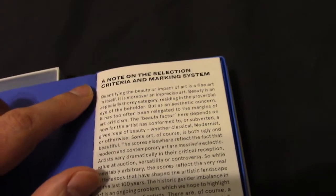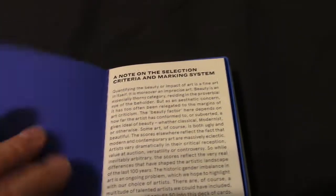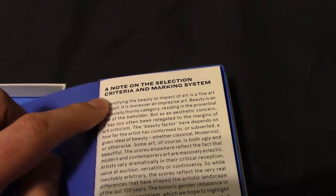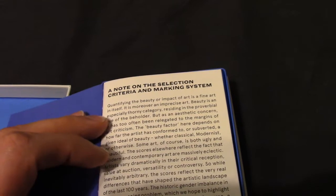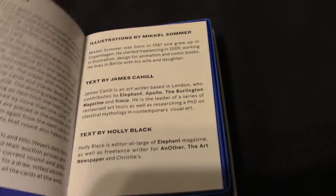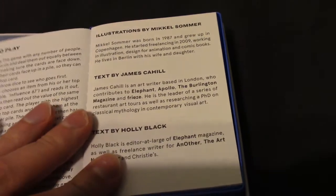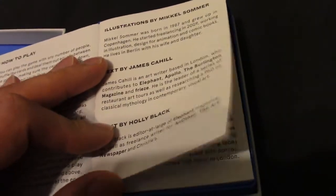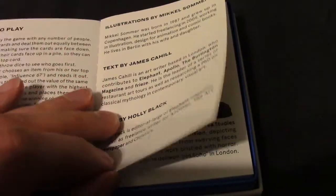Anyone who has the original edition of the Art Game will note that there isn't a note on selection criteria and the marking system. I will commend the compiling of the artists now, because they are quite distinct, and they've varied the selection — the original had more classic artists, whereas this one has more contemporary artists.